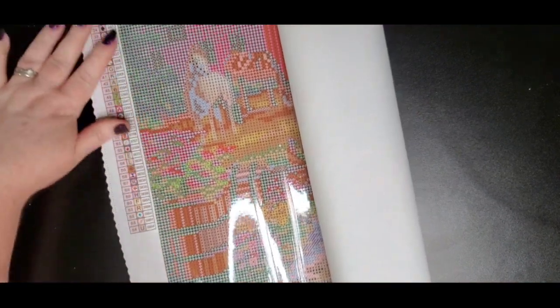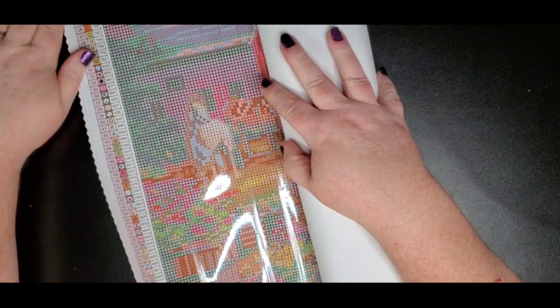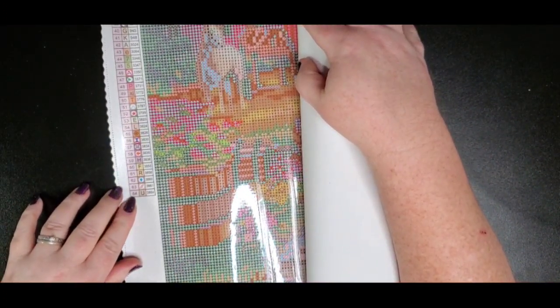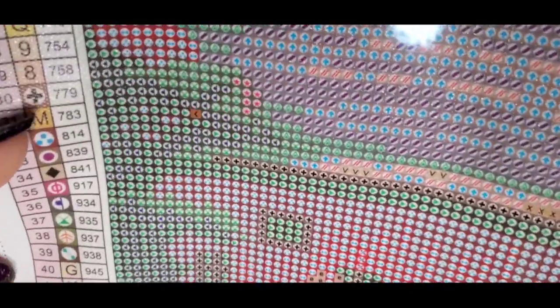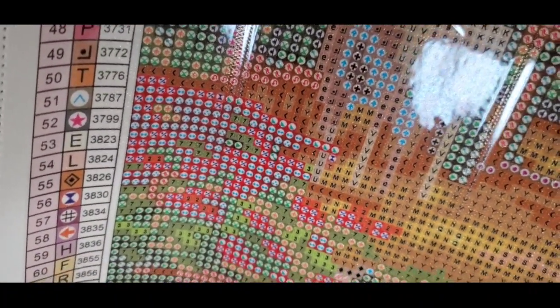Here it is — side landscape — and look at that, 64 colors, that is a ton. You can see the symbols are easy to read, and here's the drill field — nice clear drill field, easy to read symbols on the canvas. You can see the sparkle in there too — that's part of the canvas material that makes it sparkle. You've got letters and numbers, pretty easy to read symbols, nothing out of the ordinary. With 64 colors there's a lot of symbols to be seen.